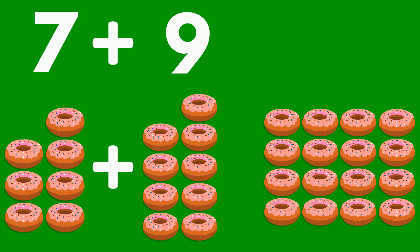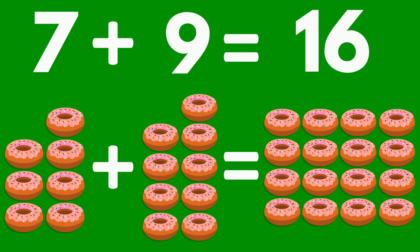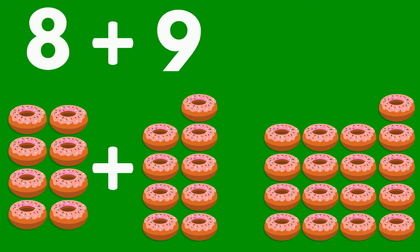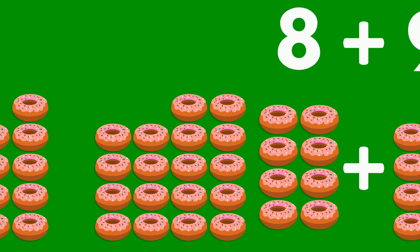7 doughnuts plus 9 doughnuts equals 16 doughnuts. 8 doughnuts plus 9 doughnuts equals 17 doughnuts. 9 doughnuts plus 9 doughnuts equals 18 doughnuts.